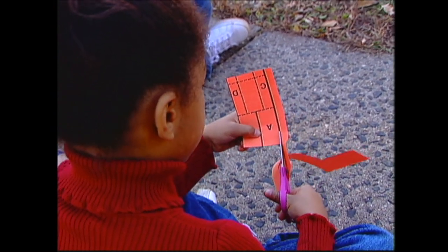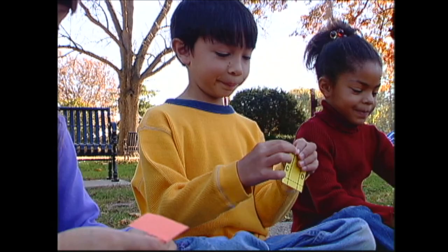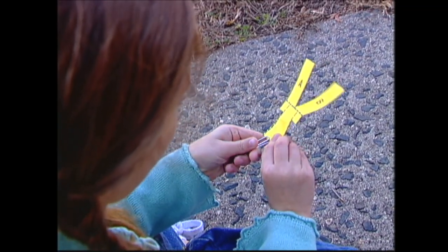First, cut along the solid lines only. And fold the dotted lines. Then, fold the bottom up and put a paper clip on it.